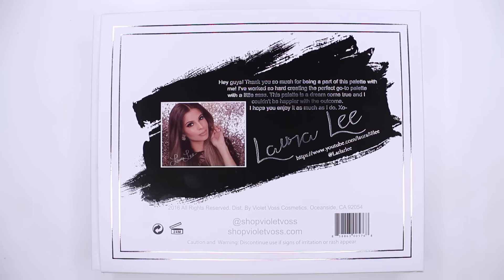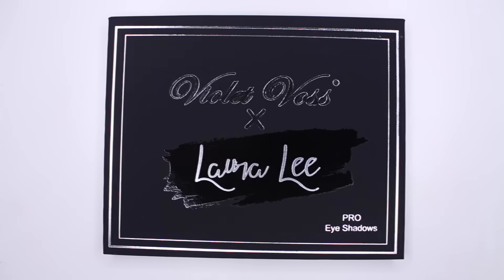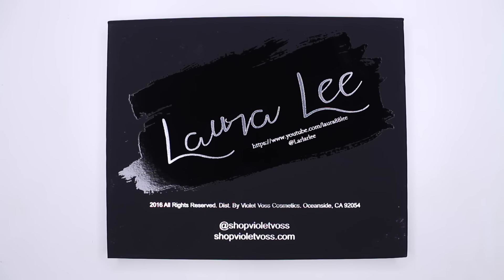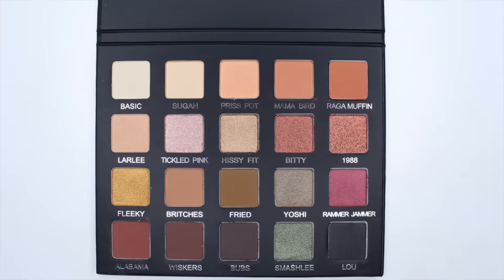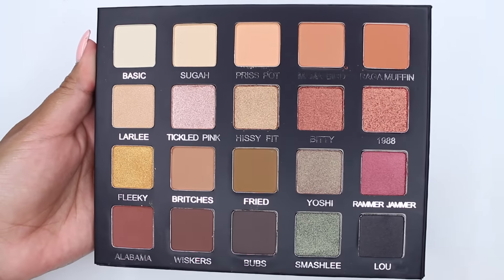Hey guys, welcome back to my channel. For this video I'll be doing swatches on the new palette that Laura Lee and Viola Voss are collaborating on. This palette will be available on Friday, June 10th at 10 a.m. Pacific time. I'll have all that information in the description box.